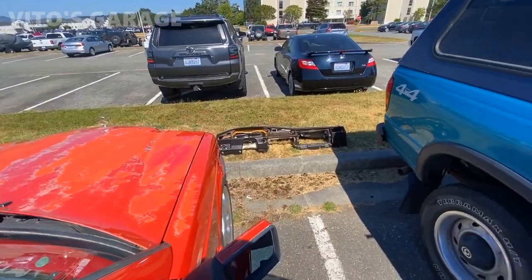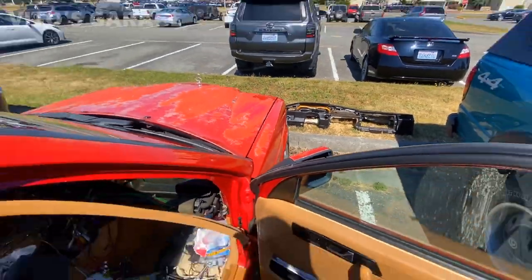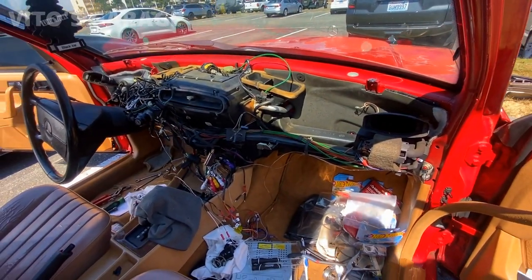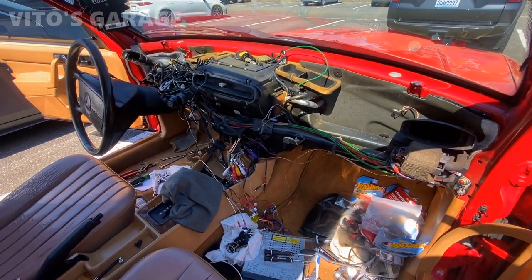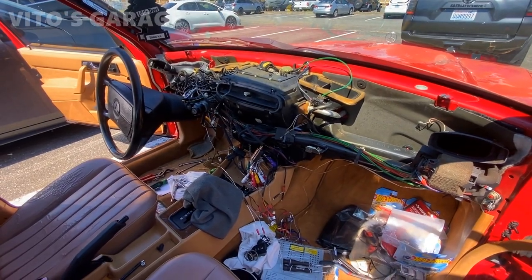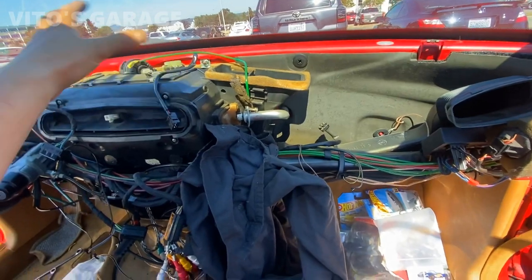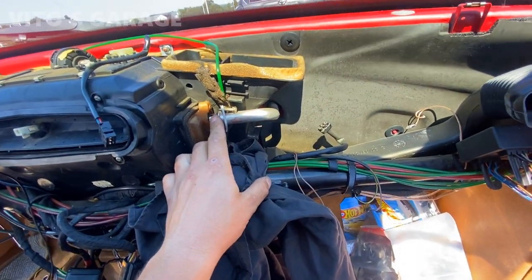The dashboard is right there resting on the grass, all good and intact — here's how everything looks. That was the big part, but now I gotta remove this heater box. I've disconnected the coolant aluminum line and I'm starting to disconnect the connectors and vacuum hoses for the actuators.